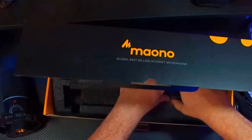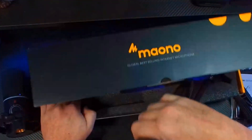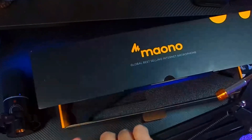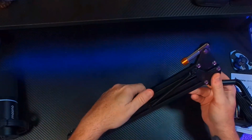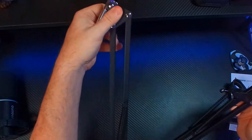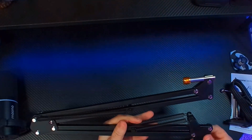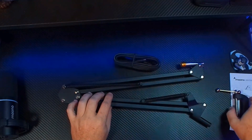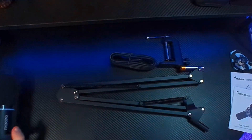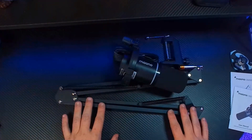And we have the boom arm itself — Maono has some good packaging on this. It's your standard normal boom arm, all-metal build, works great. There's nothing super special about it, but I'm glad to see Maono is packaging this for beginners. So in the box you get your cable, your boom arm stand, and the microphone itself — that is what comes in the box.